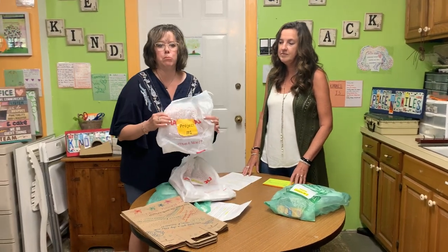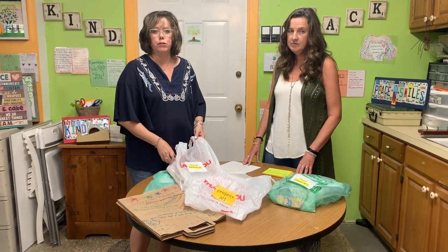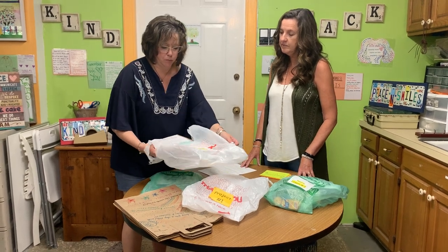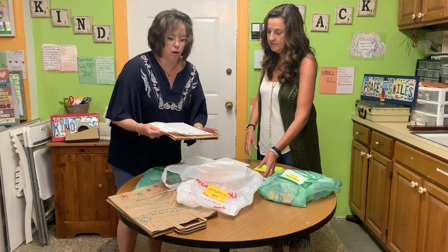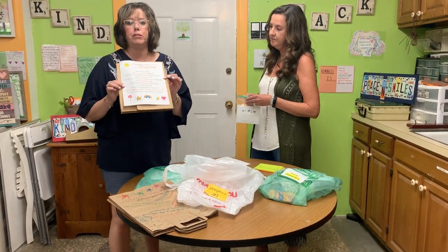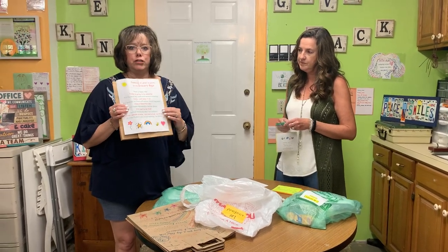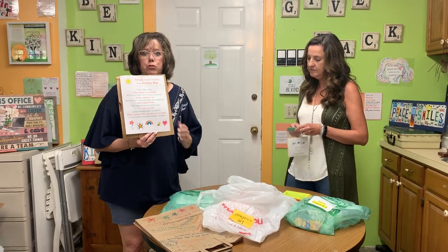Take your project number one bag and open it up, and spread everything out because there are a few different things in there. Project one, lesson one is what we're going to start with. You've got a little Ziploc bag with some postcards, and then you've got this grocery bag. I'm going to tell you a little bit about the grocery bag project. You've got a blank bag and a message suggestion sheet with some great ideas of things to write on it to spread some joy in the community.